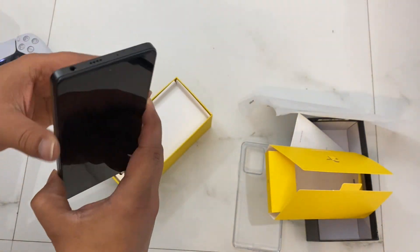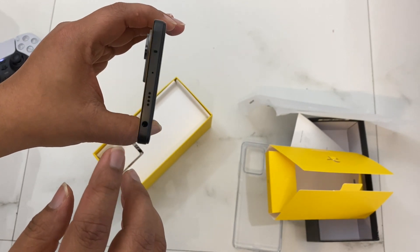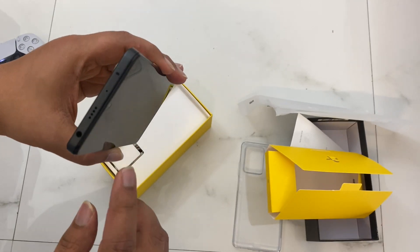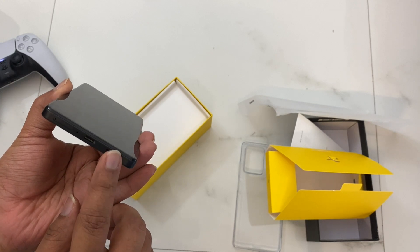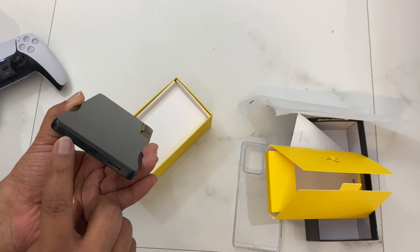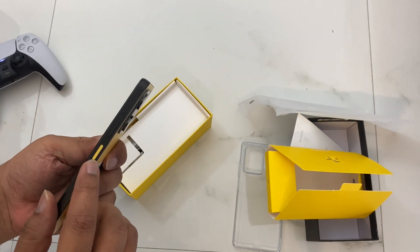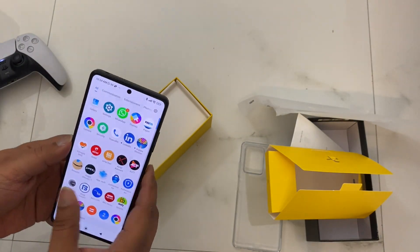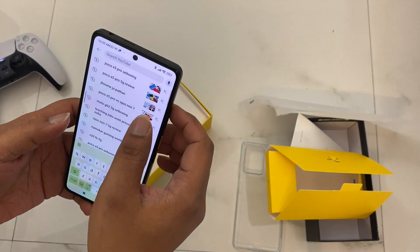I'll also show you the physical layout. You can see the USB Type-C port, SIM ejector, noise cancellation mic, and here is the fingerprint sensor highlighted in yellow. There are also volume rockers on the side, and a 16 megapixel front camera.